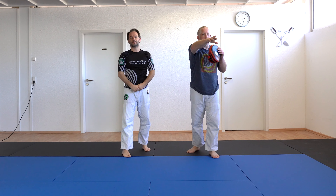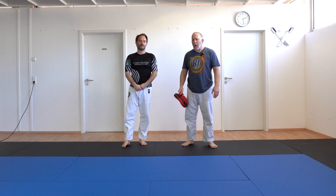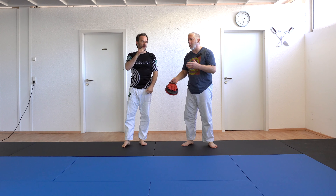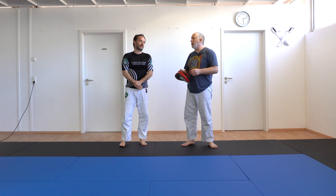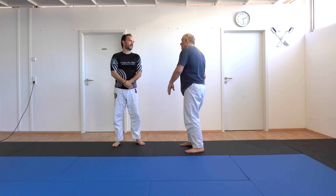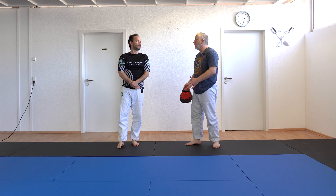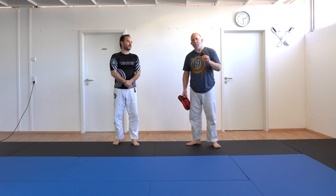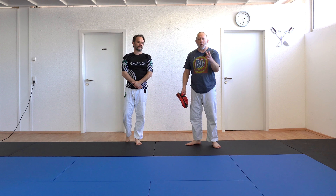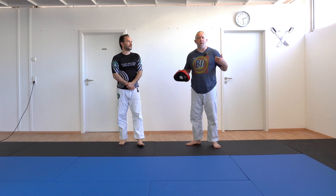That is our rear straight, or the cross, or the number two punch. Focus on all those details when you're practicing — it's just like drilling an arm bar. I don't just throw as much power and spazziness into it as possible. I train for perfection. Practice does not make perfect. Practice makes permanent. So if you're training poorly, you've got poor technique that you're building into your body.